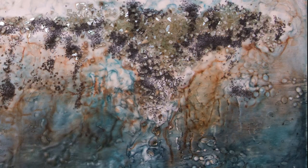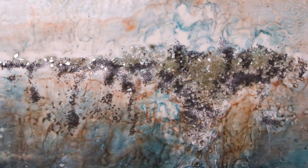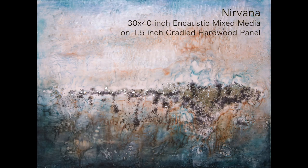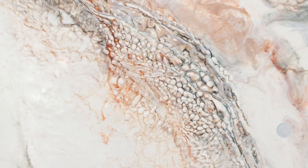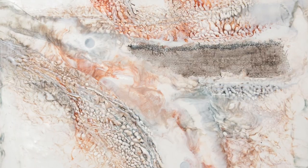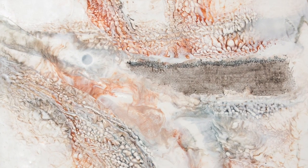I start each painting with a general concept of color, materials, and composition, but the molten beeswax can sometimes be unpredictable. It's a very reactive style of painting. I have to go where the molten wax takes me and with each new layer, find a way to take advantage of all the things that are happening in the painting.